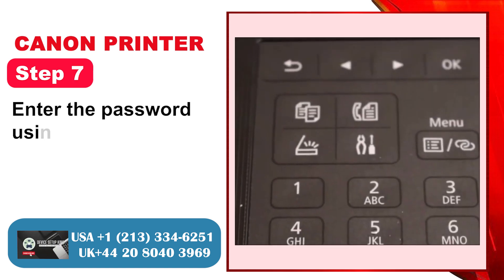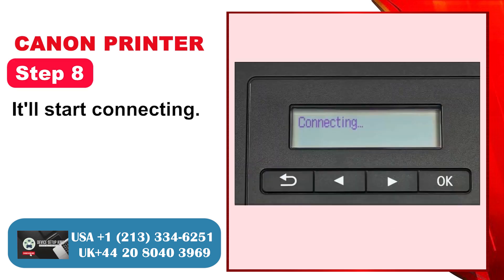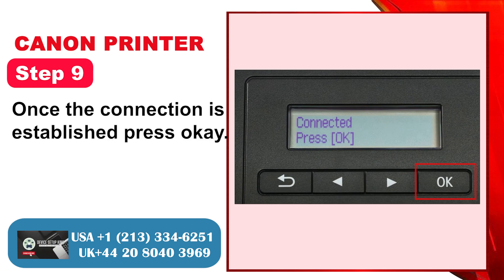Step 7: Enter the password using the display panel and press OK. Step 8: It'll start connecting. Step 9: Once the connection is established, press OK.